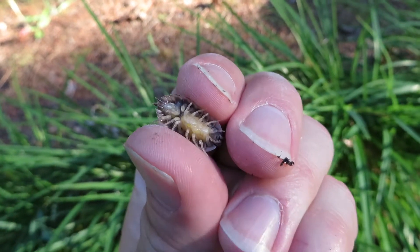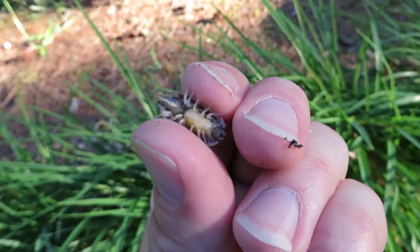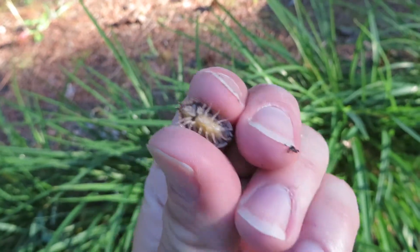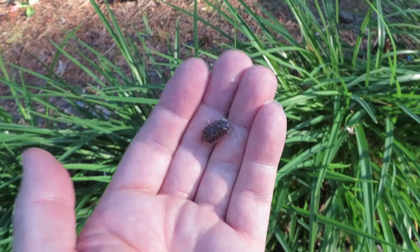Here's a female sow bug with a bunch of eggs on the bottom — you can see the big mass. They actually found some really large ones here under these bricks. Here's what they look like on top — it's gonna run right out of my hand though.